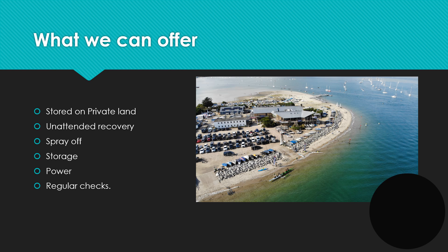We do a winter layup service here at Hayling Island Sailing Club. We pull your boat out of the water, we store it here at the Sailing Club on private land through the winter and then we put the boat back in the water for you in the spring. We can offer an unattended recovery service where we pull the boat out without you present, or if you would like to attend your recovery that is also something that can be offered. Once we've pulled the boat out and it's been put down in the car park, we will spray the boat off to remove any anti-fouling or general fouling from the bottom of the boat, and then we'll store the boat here through the winter where it will be regularly checked by our marine department, so you can rest assured that your boat is safe.